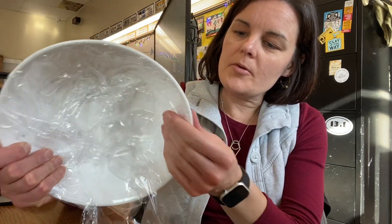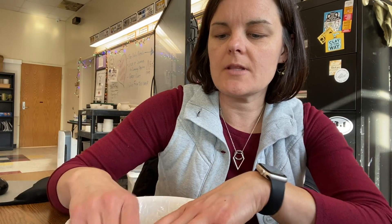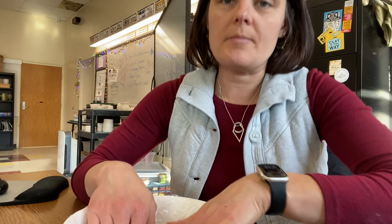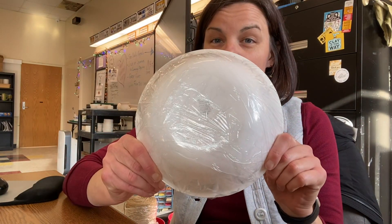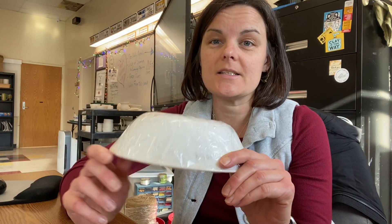If you're bringing in a bowl from home, that's great because it can be more personalized — like a favorite bowl you use at home. Or you can use one of mine from the molds I have in the cabinet. So I have my bowl ready for the clay to go over, which you'll see in the next video.